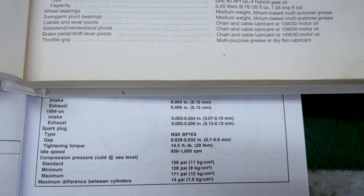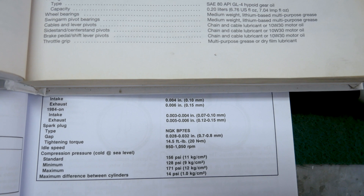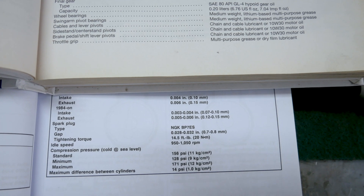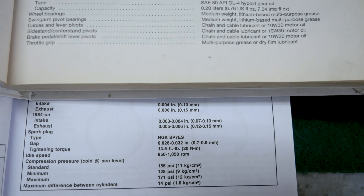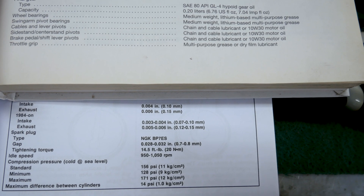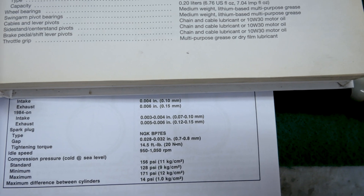I'm going to go with the Clymer. I don't want to set it too big because then obviously it's going to be noisy, and the bottom of the tolerance on both books is the same. You want to set it above the bottom of the tolerance, so we are going to set the intake valve to around 0.085 to 0.09, and the exhaust valve to around 0.13 to 0.14.